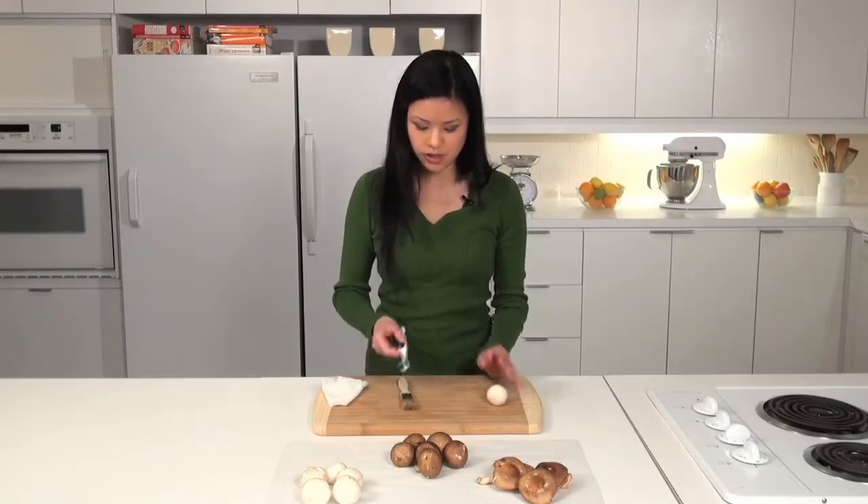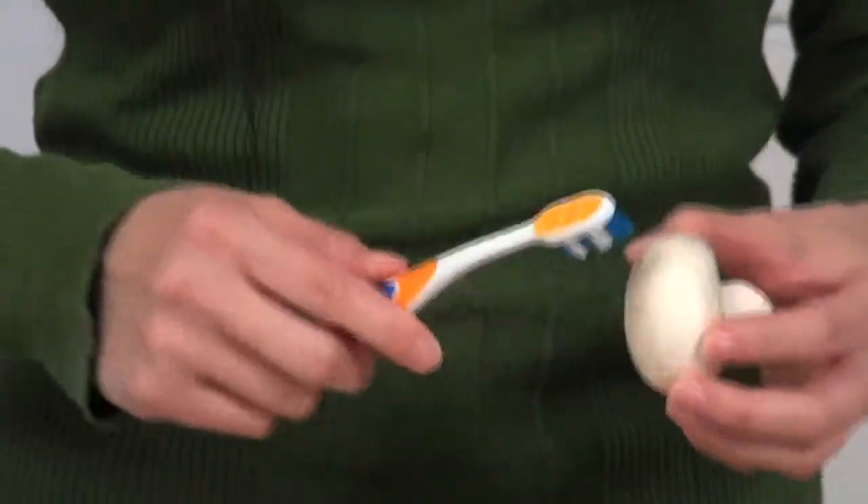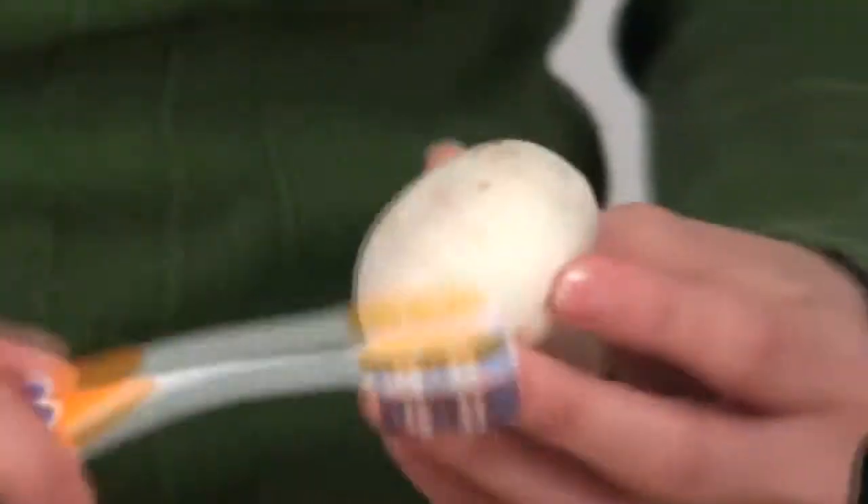You can also use a soft bristle toothbrush. Make sure it's clean and in the same way just brush the dirt off your mushrooms.